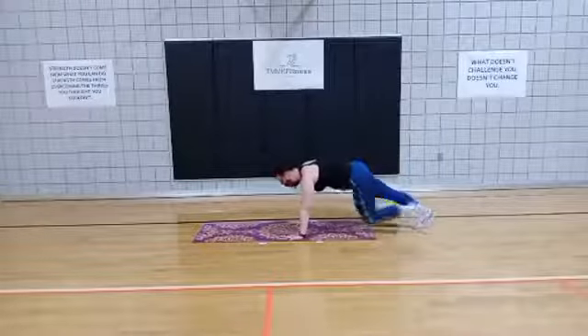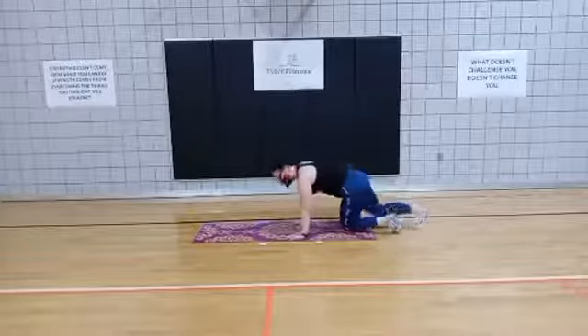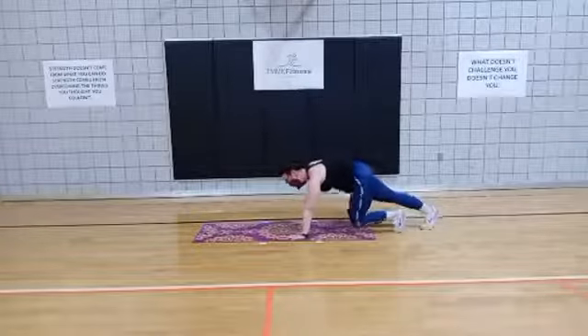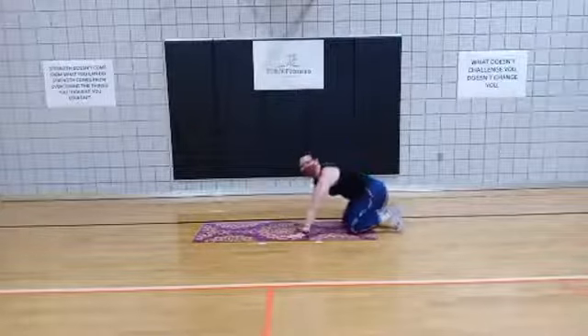Keep going. 10 more seconds. Keep those hands underneath those shoulders — shoulders stay square. 3, 2, 1.